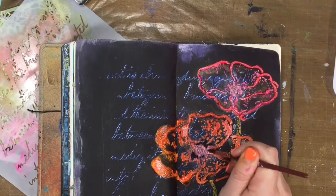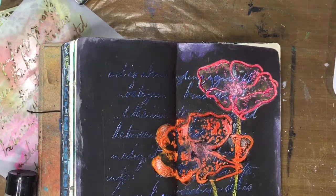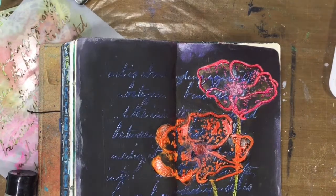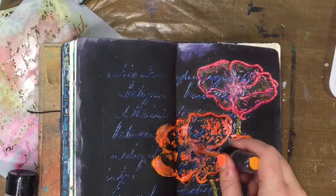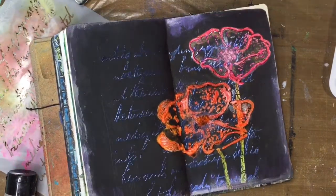Here I decided I just did not like the way those centers looked, so I took some black gesso and was just going to paint around the edge of it and kind of bring the orange back to that center. And then added a little bit of white dilutions.